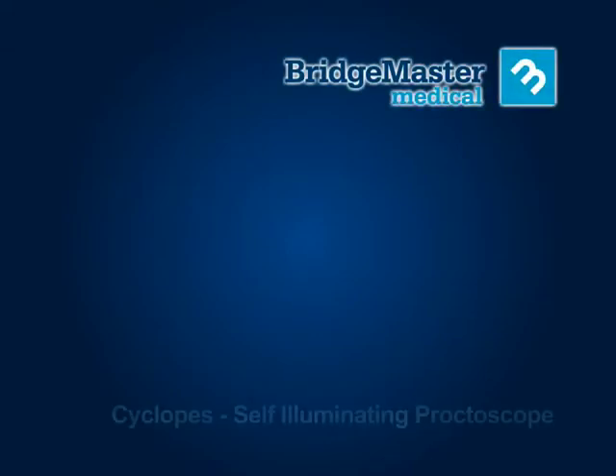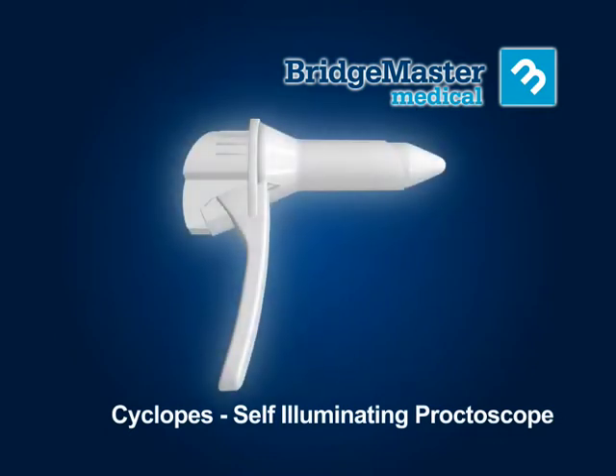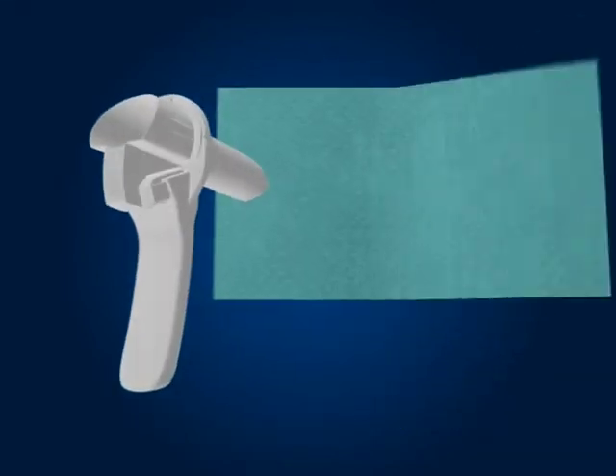Bridgemaster Medical introduces the Cyclopes, one of the first fully disposable proctoscopes with its own integral light source. Cyclopes should reach you in a sterile condition; however, it is always best to check the packaging for any damage before use. If the packaging is damaged, discard the instrument; otherwise, open the packaging and transfer Cyclopes aseptically into the sterile field.